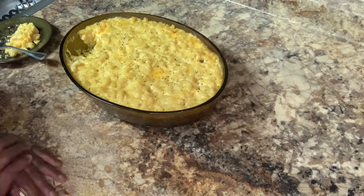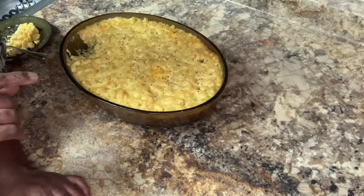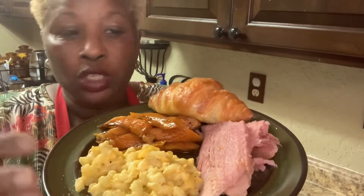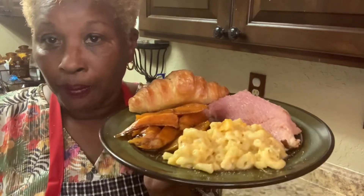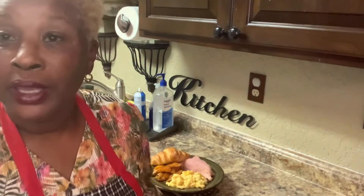I'm going to tell everyone — have a beautiful weekend. Let me finish up so I can show you how I fixed my meal today. This is the meal I fixed for my family. You saw me do the macaroni and cheese, you saw me do the ham. I also did glazed sweet potatoes, croissants, a double pumpkin pie, a bean pie, and a peach cobbler cake. And I'm finished — I am just drained and tired, and it is time to eat and rest.